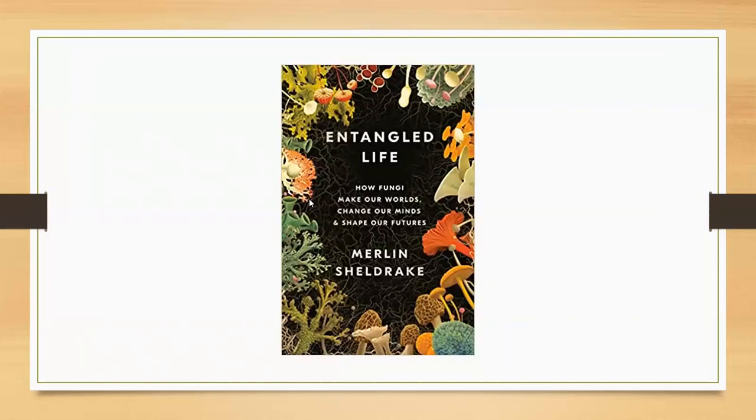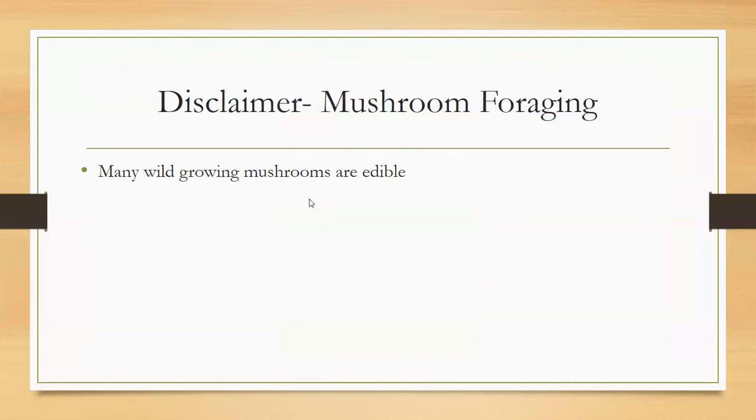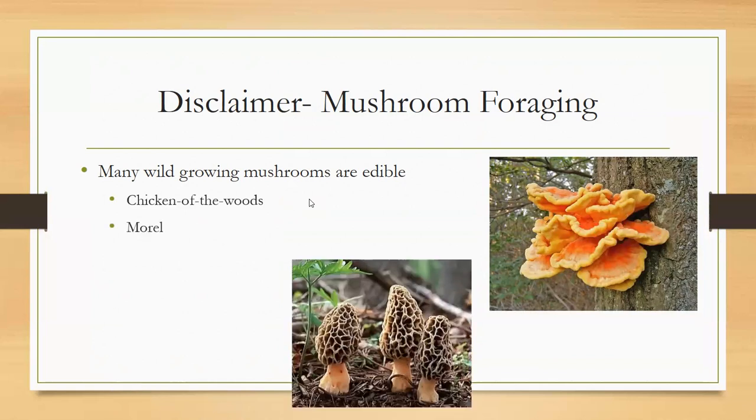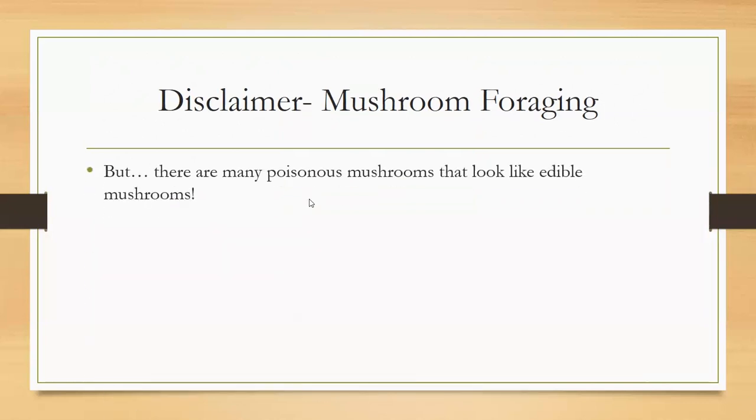At cooperative extension we get a lot of calls from people who want to forage for wild mushrooms. Many wild mushrooms are edible — you've probably seen or heard of chicken of the woods, morels, puffballs — those are the ones most people can identify. But there are a lot of poisonous mushrooms and we pretty much say leave it alone, because it's so hard to tell if something is poisonous. Nasty mushrooms are categorized as hallucinogenic, poisonous, or deadly.